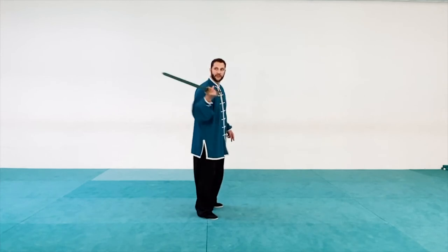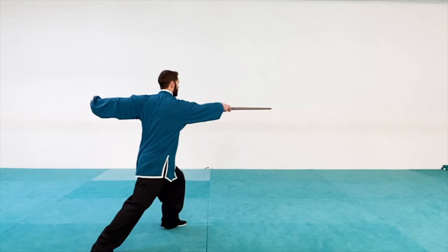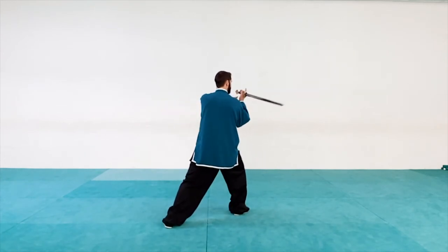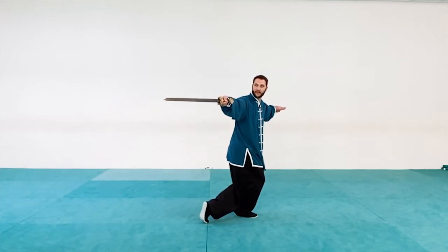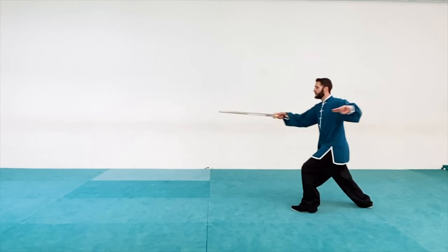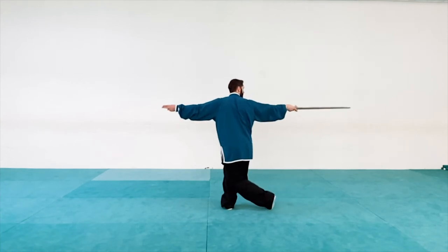So from the beginning: sword at my right hip, step forward left foot, right hand thrust. Withdraw to the right hip, pivot, right foot forward, right hand thrust. Withdraw the sword to the shoulder, looking back, pivot, twist, and then right hand thrust behind. One more time: left foot forward, right hand thrust. Withdraw, right foot forward, right hand thrust. Withdraw to the shoulder, pivot, and thrust.